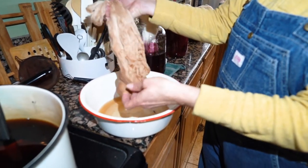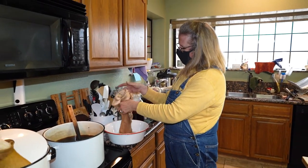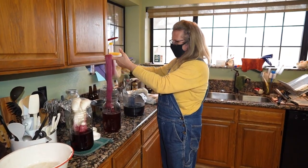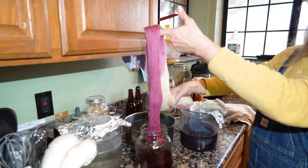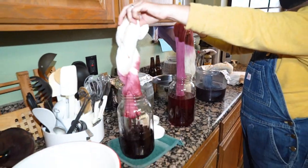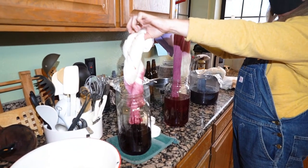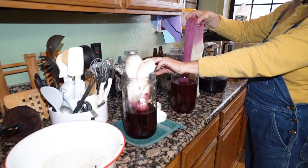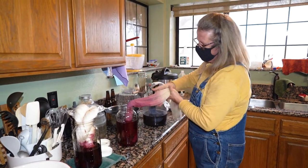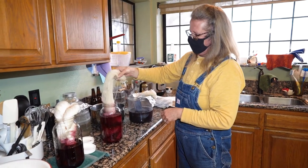I'm going to see whether we can go any darker with this one. Comparing the two — this one has a little bit more purple and this one has a bit more pink to it.